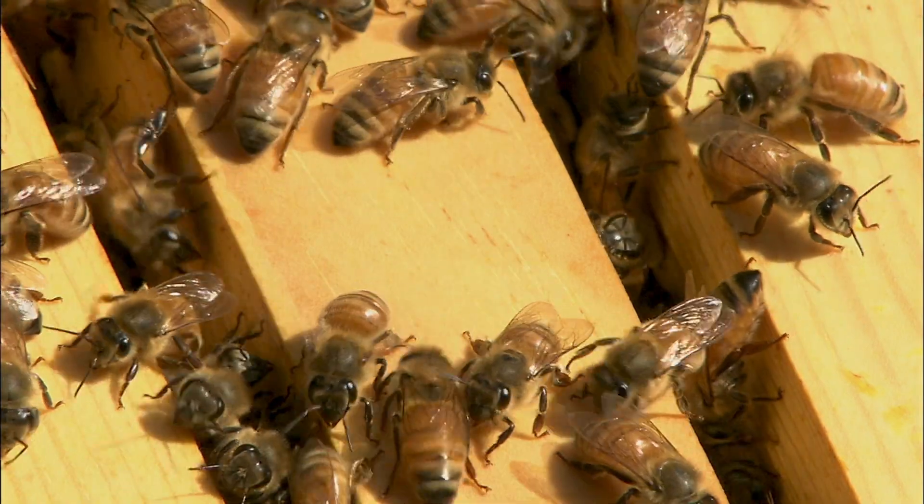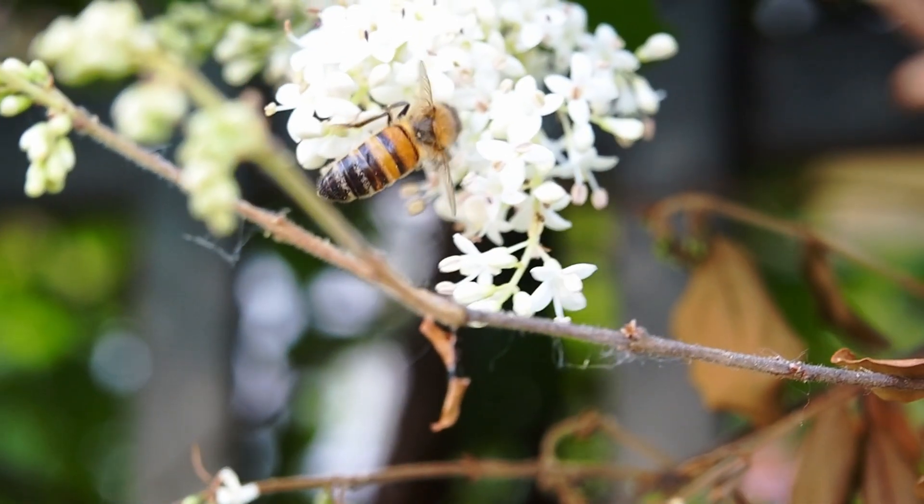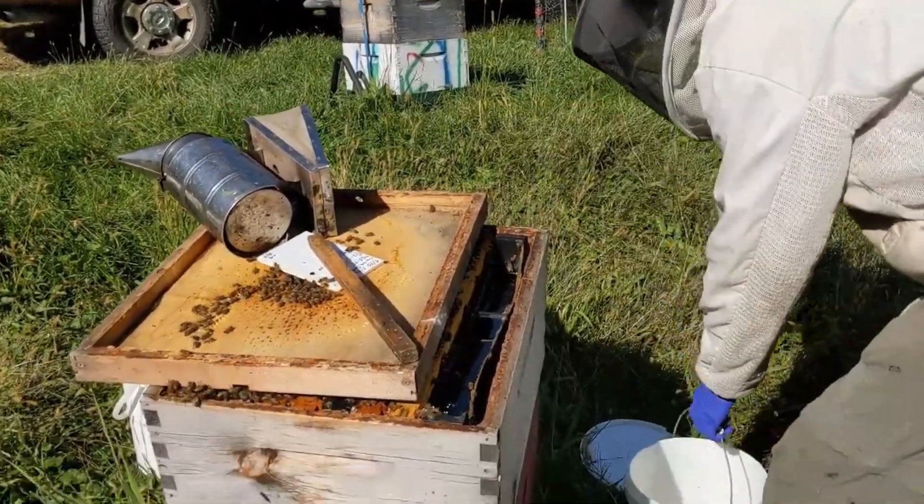For most beekeepers, the go-to formulas are 1-to-1 and 2-to-1 sugar to water by weight. 1-to-1 is best for spring and general feeding, while 2-to-1 helps bees build winter stores.